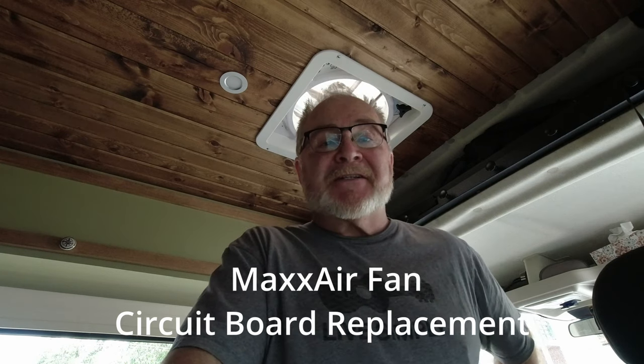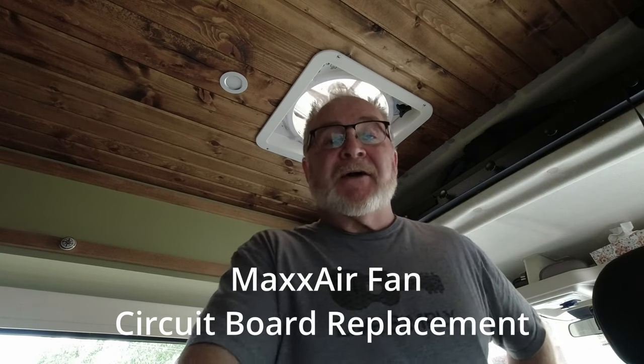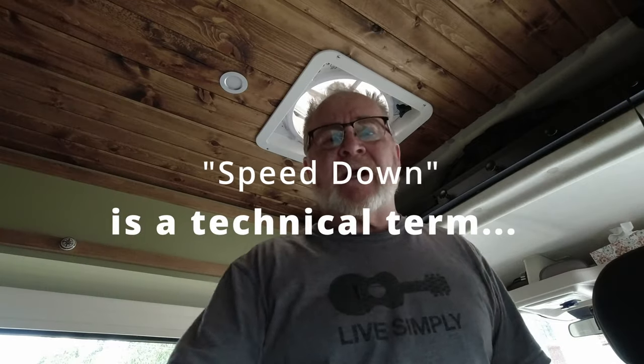Hey guys, got a project today. As you may remember, I put in two Max Air fans - one in the back and one right here. Shortly after putting this one in, it all of a sudden became possessed. It would start without being turned on and do all kinds of things - slow up, speed down, just go crazy.